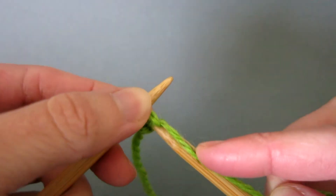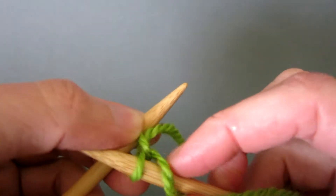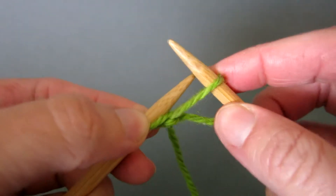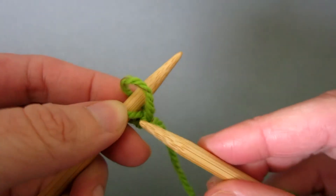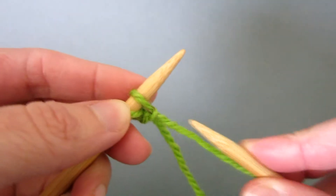Slide the right hand needle down and use the tip to catch a loop. Bring the left hand needle to the front and underneath and through the loop and tighten slightly.